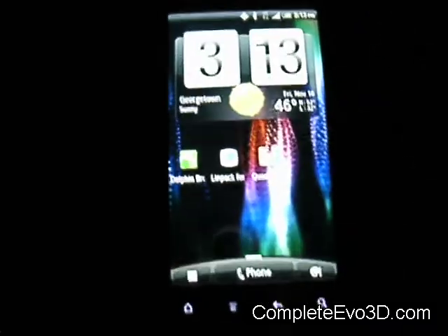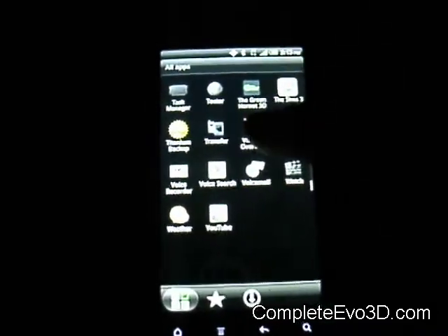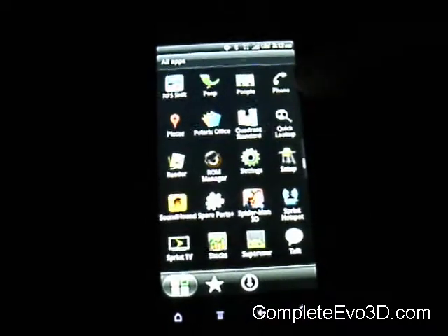As I've gone over before, they do have a lot of 3D games in here and a lot of tweaks with the navigation.